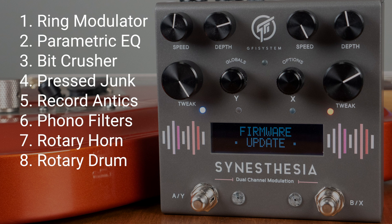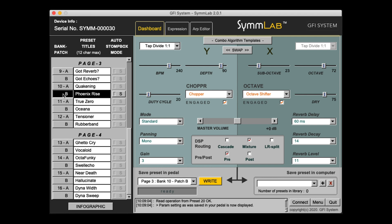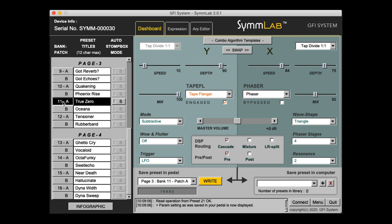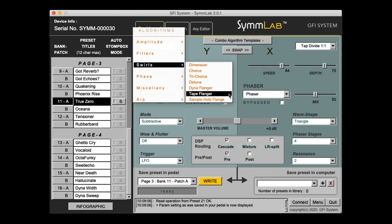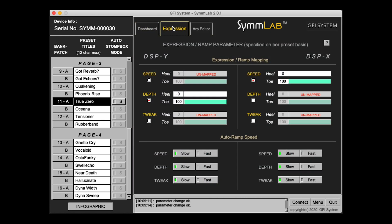With firmware version 2, the Stenesthesia not only adds modulation sounds but filtering and noise generating effects as well. The update is made via USB cable to GFI's SimLab editor where presets can be fine-tuned and organized. Although just about every parameter is adjustable on the pedal itself, you can easily set up each preset to default to stompbox mode, fine-tune expression mapping and MIDI configuration, and store offline presets to your computer.